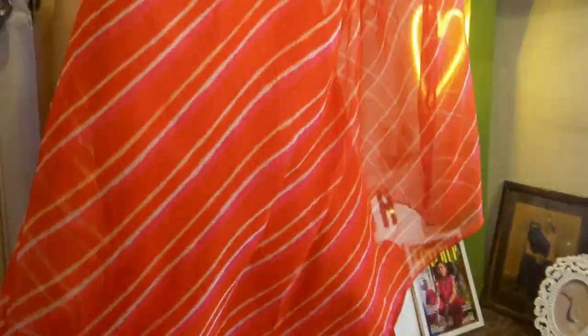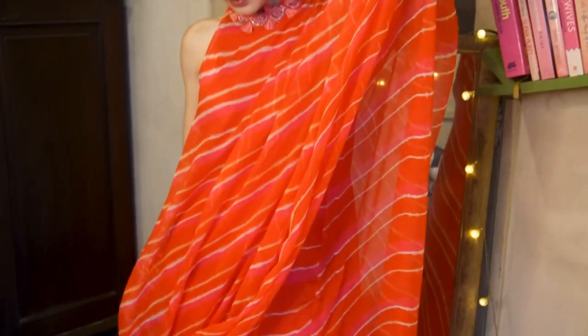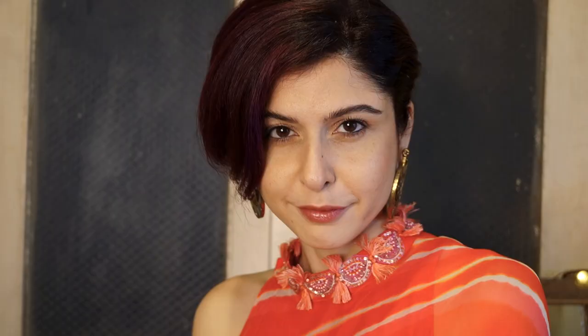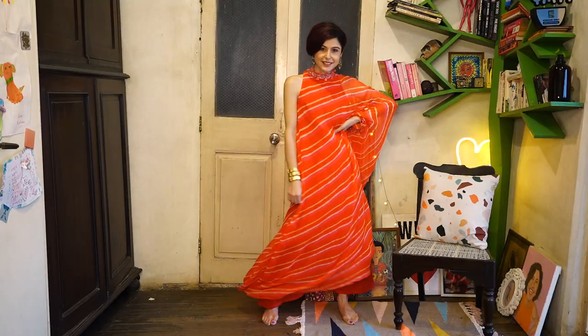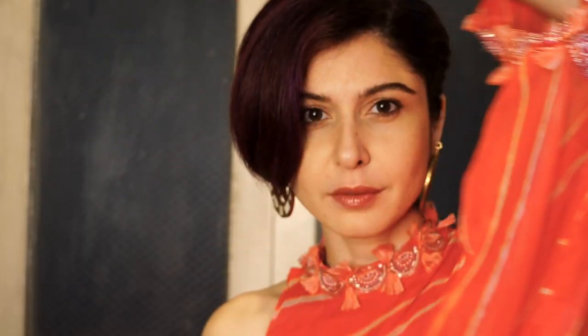So guys, I hope you like the look and I hope this video helps you if you're like me and don't like to do a lot of makeup or don't have a lot of time. This is my quick and easy makeup that I do for weddings and anything festive — it looks really great with everything. So I hope it works for you. Happy Diwali! See you guys, bye!